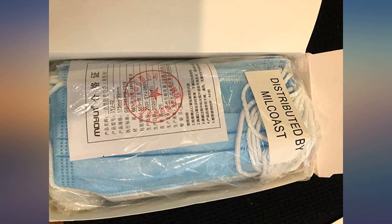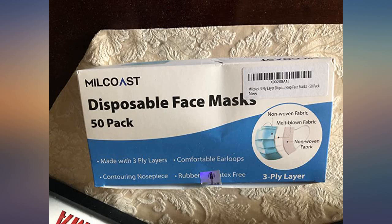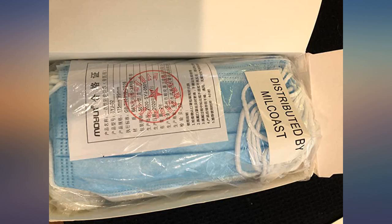These masks are easy to use and fairly comfortable compared to some masks. I would buy again. These masks have soft ear loops and are comfortable and easy to wear. They are 3 ply, just as described. They arrived quickly, and I have no complaints.